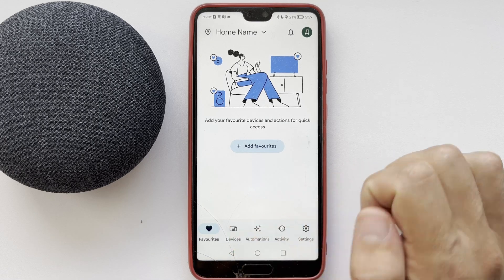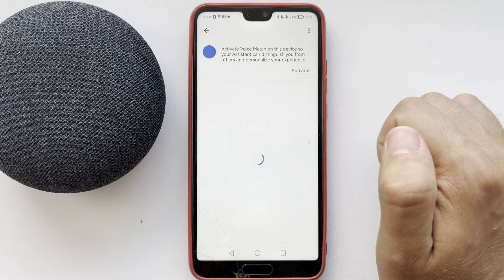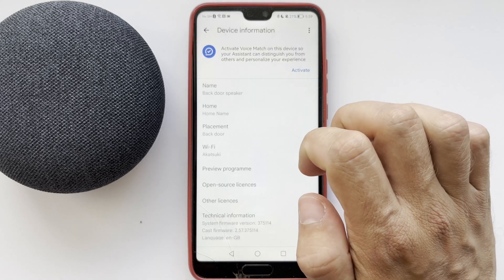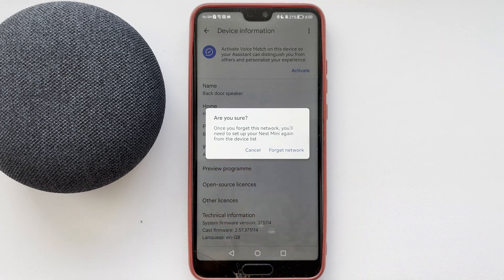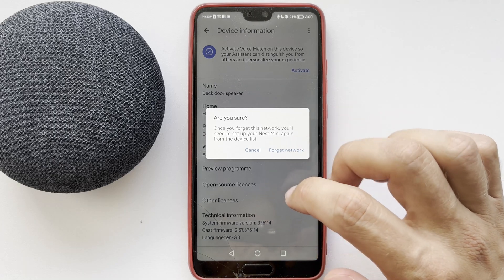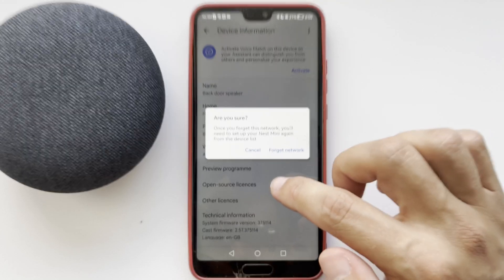Choose your Google Home device, then go to Device Information and then Wi-Fi. You cannot change the Wi-Fi network — you can only forget it. So what to do? Remove the device and reset it.